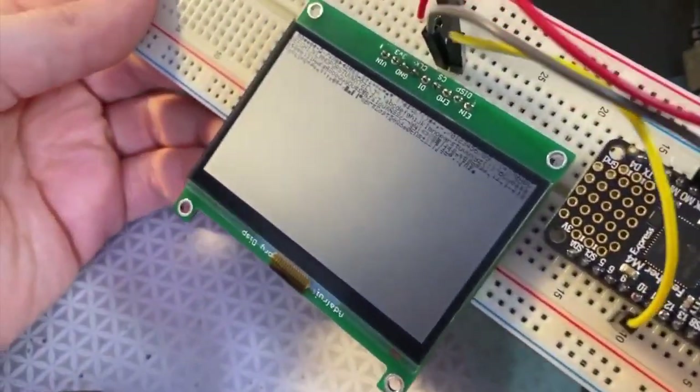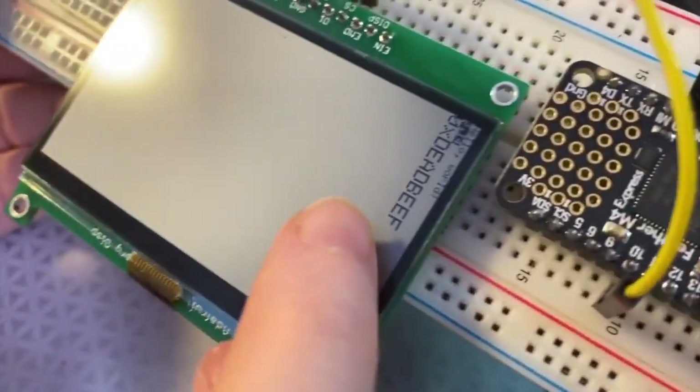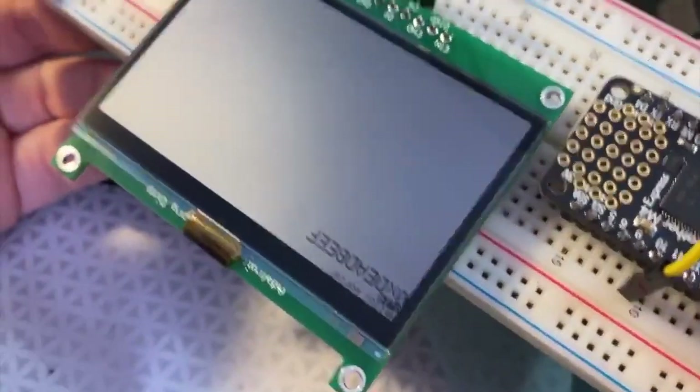I just did a little bit of speed-ups and you can see how small and readable the text is — really beautiful screen, very cool.